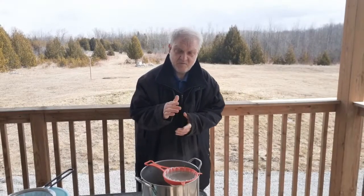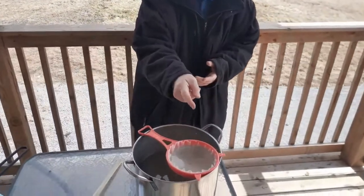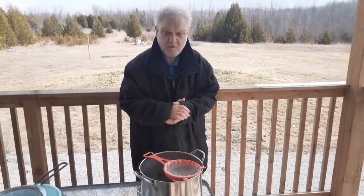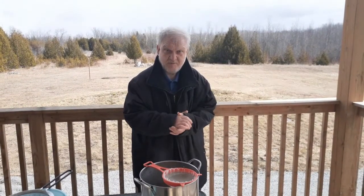We're just about finishing straining the sap — just a little bit more left. I'll bring you guys back to show you the boiling part of the procedure, so stay tuned for that one.